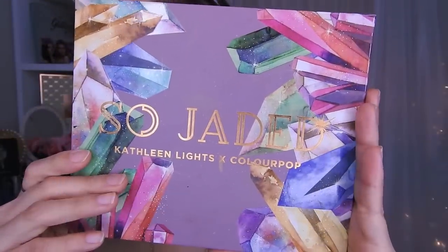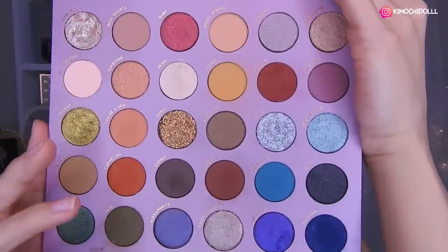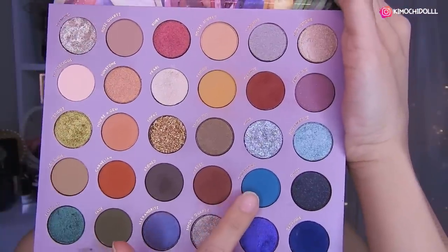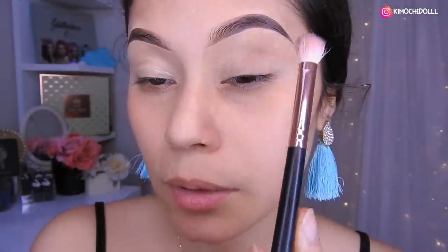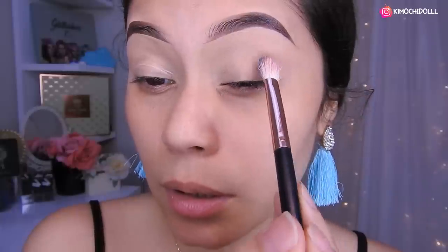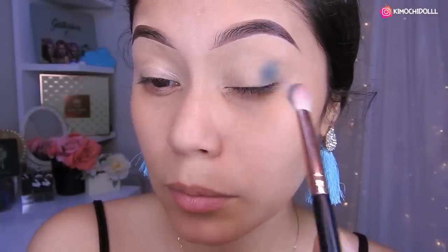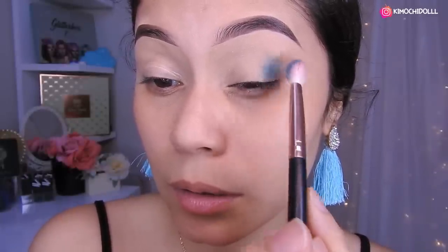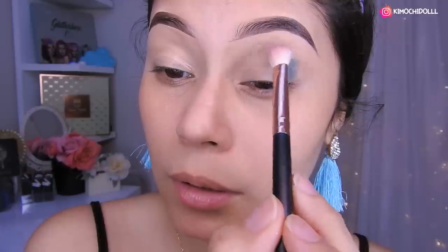Voy a estar utilizando la paleta de Color Pop. Y voy a estar utilizando este tono de aquí. Voy a estar colocando con una brocha — esta de aquí, la de Do Color, que tiene los pelitos super durecitos. Y voy a estar colocando la sombra primero aquí, en la parte de profundidad.